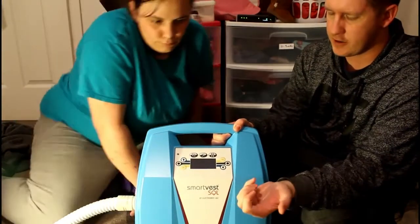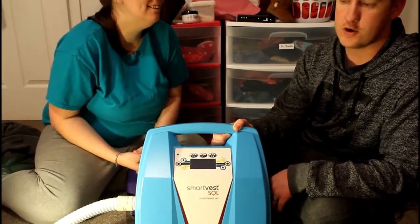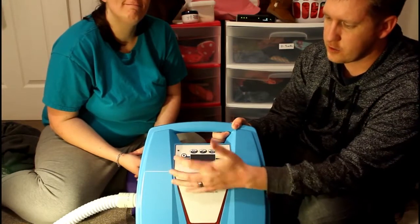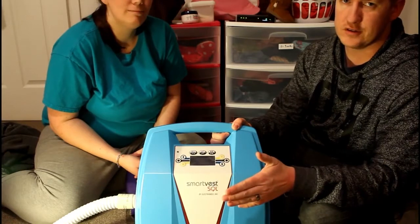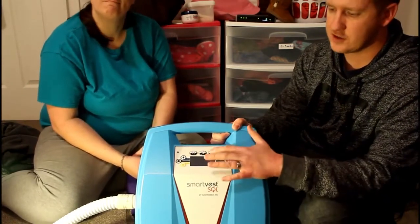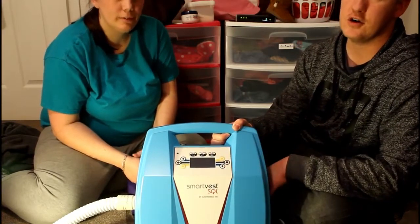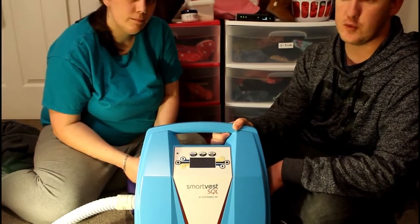With the other vests there was a big red button she would go for. With this one, she knows which button works — it's just the play and pause button. Once we go into the mode we want and start it, none of the other buttons work — they're all disabled. Everything but starting and pausing is locked. You can't stop the treatment; all it does is pause, and when you hit it again it starts right back up from where it was so you never lose your spot.